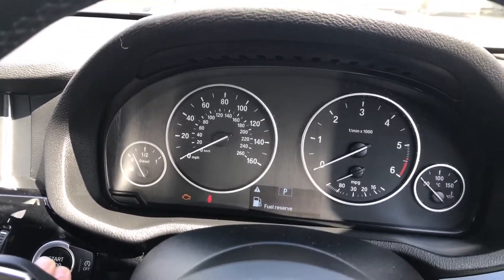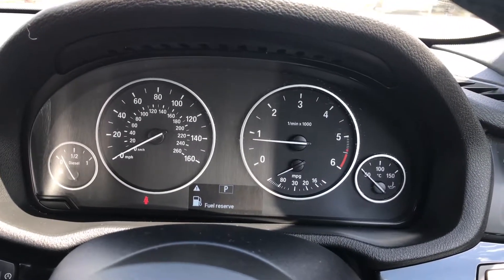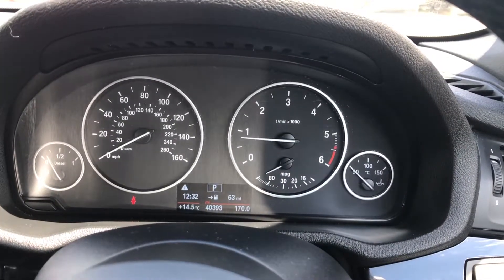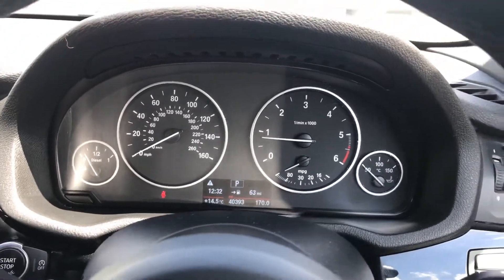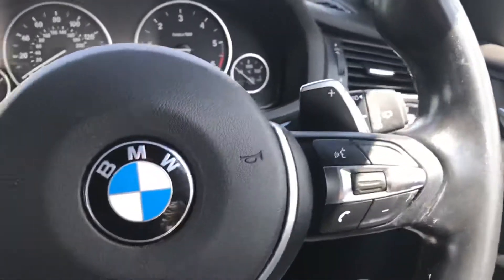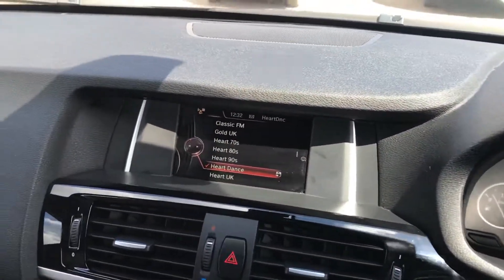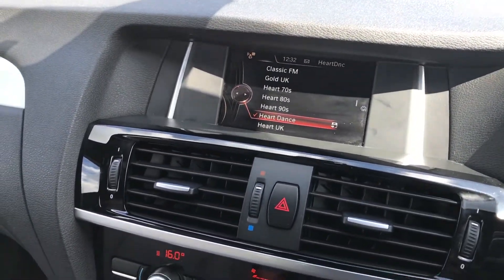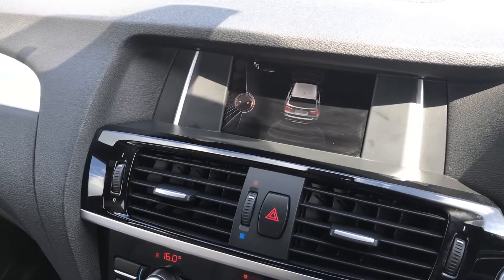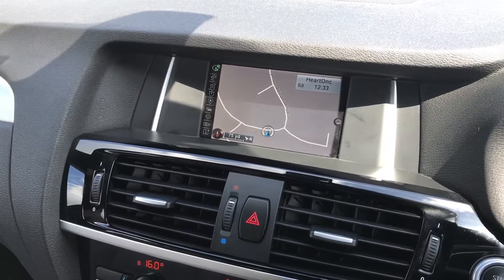Starting the car up — you can see it's running exactly as it should, with the mileage showing 40,393 miles. You've got automatic lights, and a couple of small marks on the edge of the steering wheel — usual wear. Putting the car into reverse, the parking sensors come up on the screen at the back.